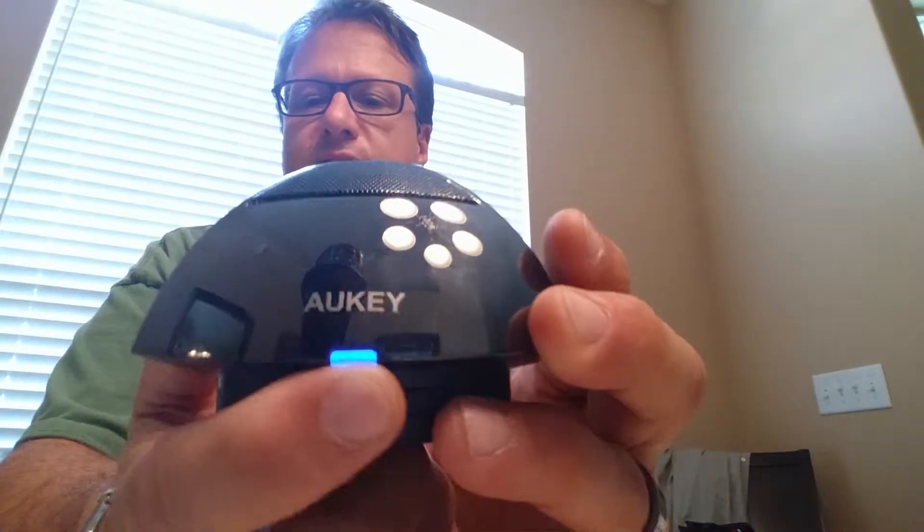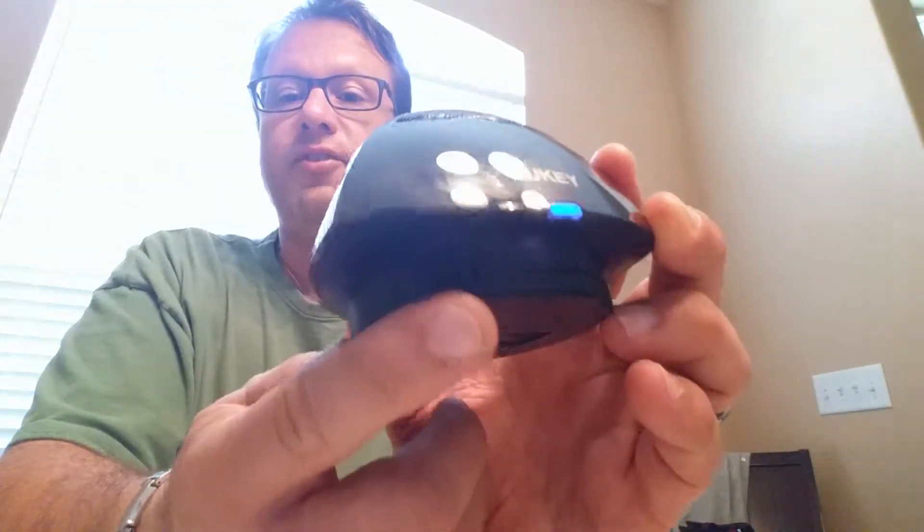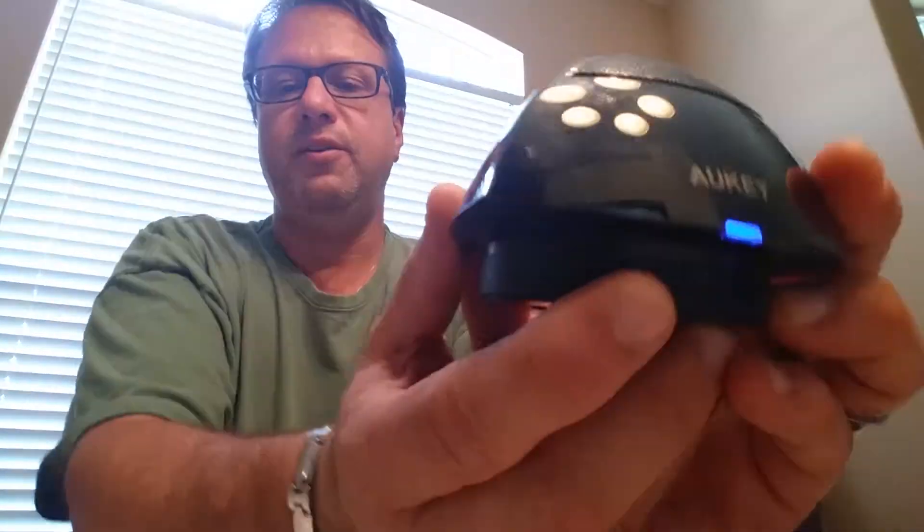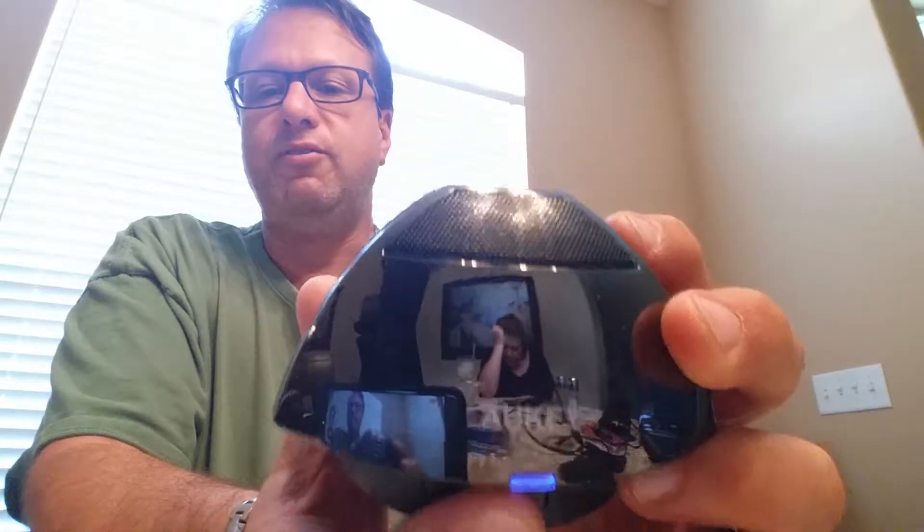It's paired right now with my phone. The controls may be hard to see in this light, but they're down here — these buttons. You have play/pause, volume up, volume down, and the volume down and volume up, if you push and hold those, will also skip and forward through tracks.